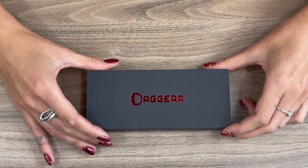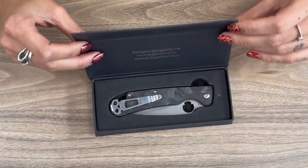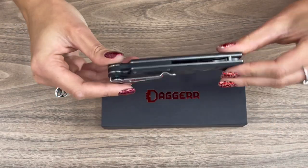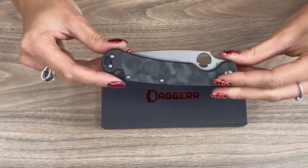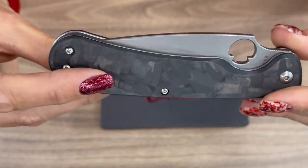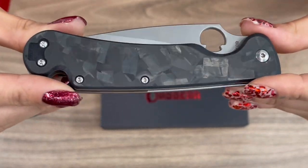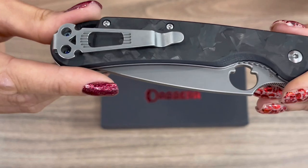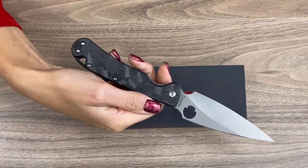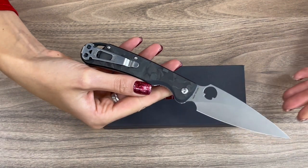And with chaotic carbon fiber. So let's have a closer look at this knife. The box is the same as it always comes with our knives. Inside you will find this beauty — a chaotic carbon fiber handle, which fits the overall look of this knife, and yes, it comes with M390 steel.